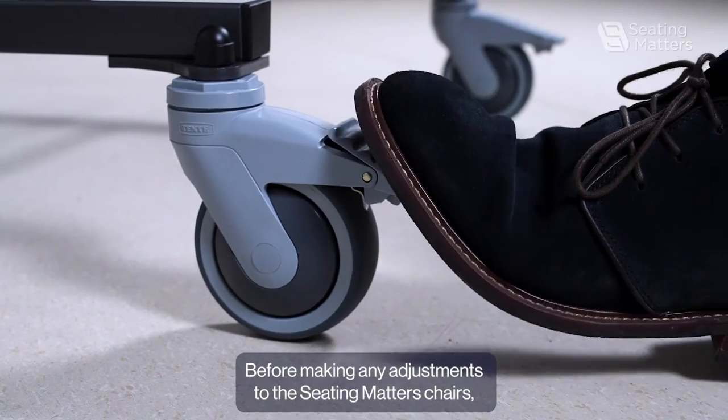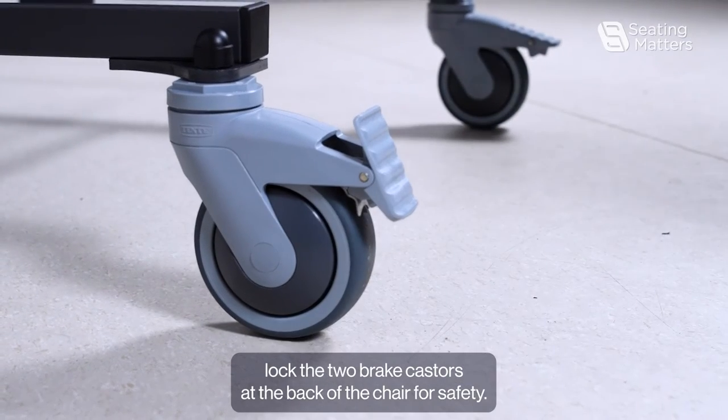Before making any adjustments to the Seatmaster chair, lock the two brake casters at the back of the chair for safety.